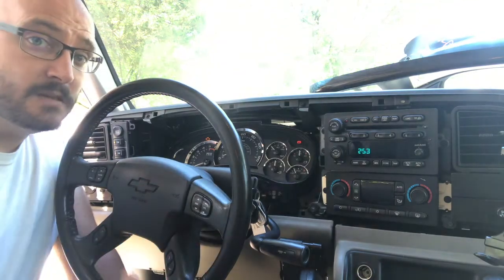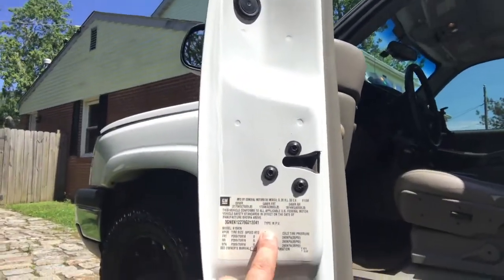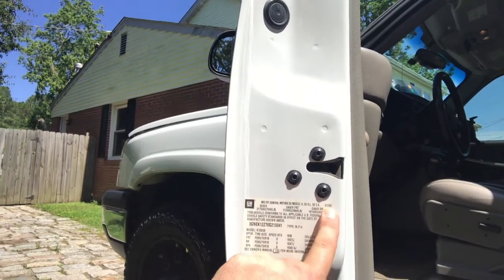A great way to know if you're getting the right year of vehicle is to look at the door jamb. On that door jamb you'll see a sticker — mine shows it was built in January of 2006, making it a 2006. That told me I needed to find a cluster out of an 03 to 06. I hope this helps, and we'll see you on the next video.